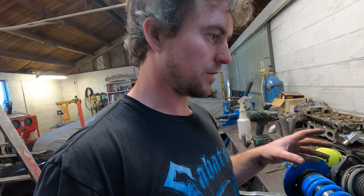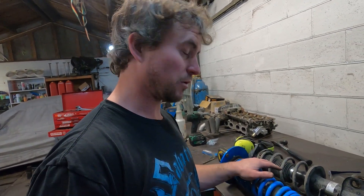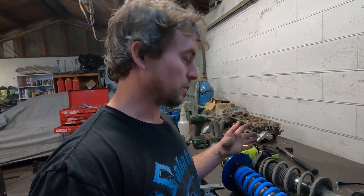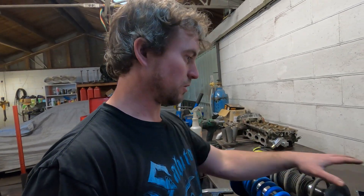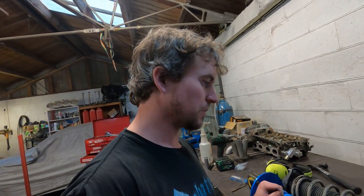The next thing we need to do is remove the springs. I'd actually like to measure the factory GT86 spring rate and compare it to what I've got. And then once we get the shortened shock lengths and the extended shock lengths, I can make up a jig off this factory coilover. Then we'll lop these bits off, cut some new ones, and weld them on.